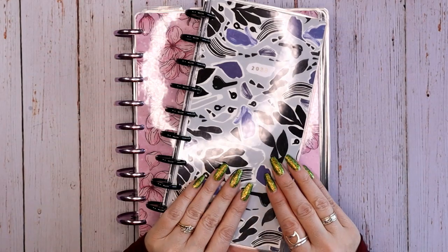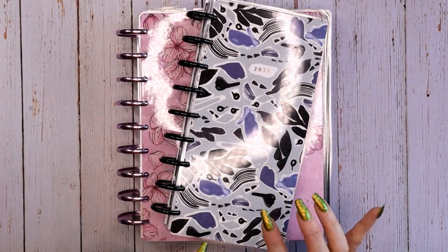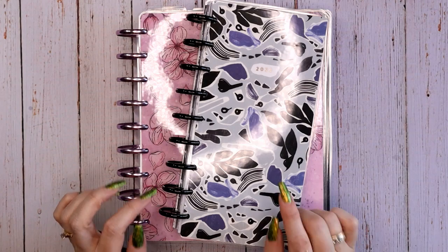Hey everyone, this is Judy with JLB Crafts. Welcome back to my channel, and if you're new here, thank you so much for giving me a try. In this video I'm going to flip through all my February spreads. I'm all moved in for March, so it's time to go ahead and flip through all my February spreads.